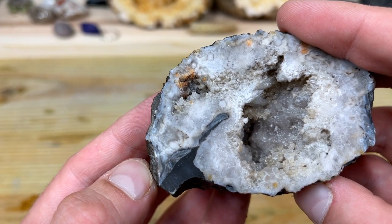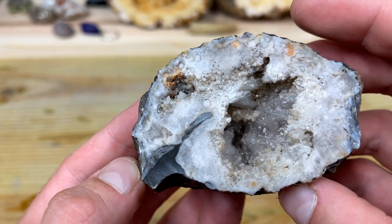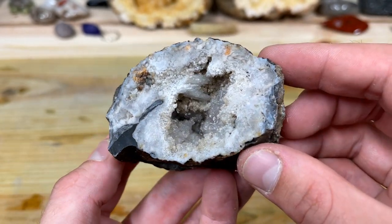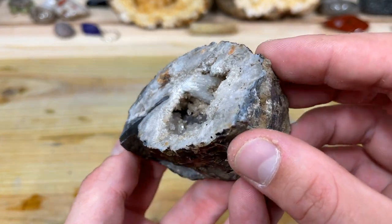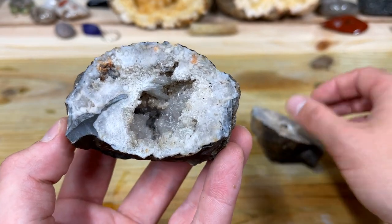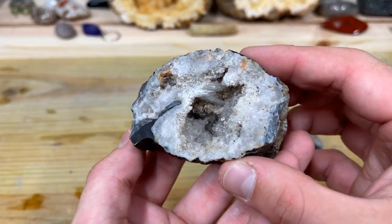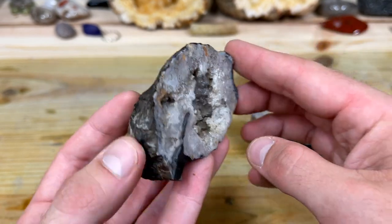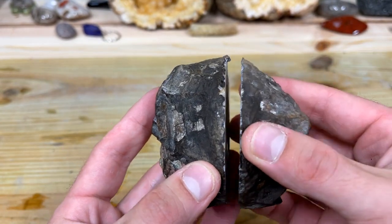A huge thank you to Kurt over at Rock Hunting Adventures for gifting us this geotized brachiopod — it was really beautiful and really fun to cut open. If you liked today's video, leave a thumbs up and share it on your social media accounts. If you're new to the channel, hit that subscribe button. We'll see you on the next lapidary adventure — bye!